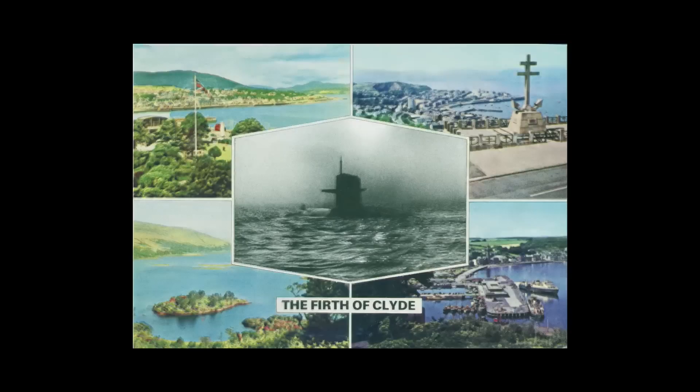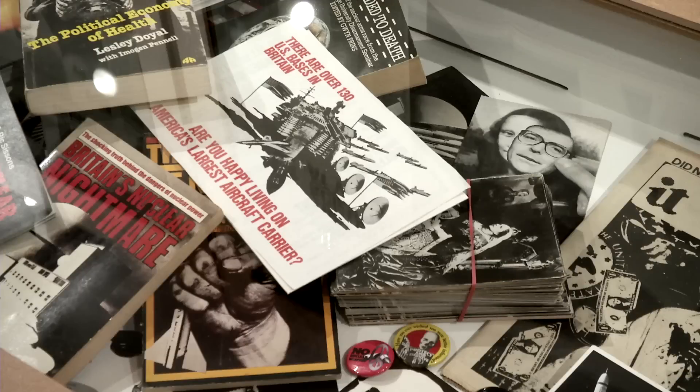I've always believed my work should be on t-shirts, badges, and in museums. I don't see any line between the popular and the more high art sort of areas.